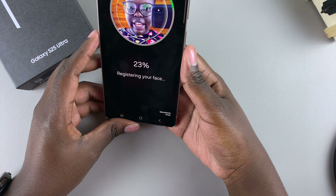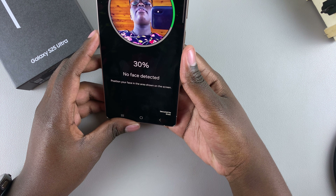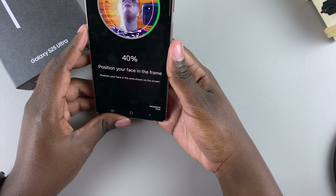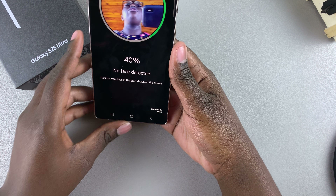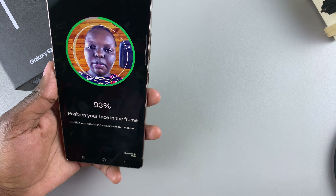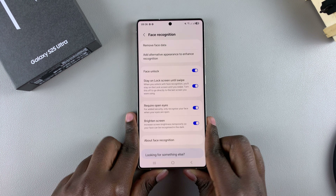Tap Register and the camera will open. Look directly at the camera, then tilt your head up, then look at the camera again, and go through the whole process of setting up face ID on your S25. Once you finish registering your face, you'll be taken to the face recognition data settings.